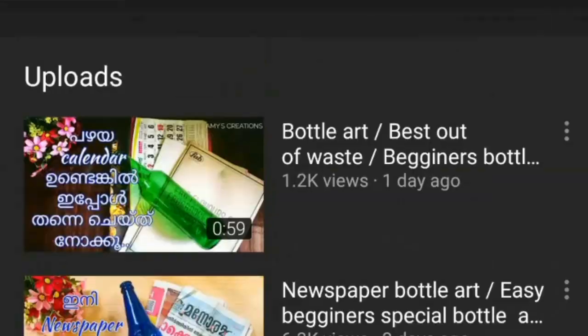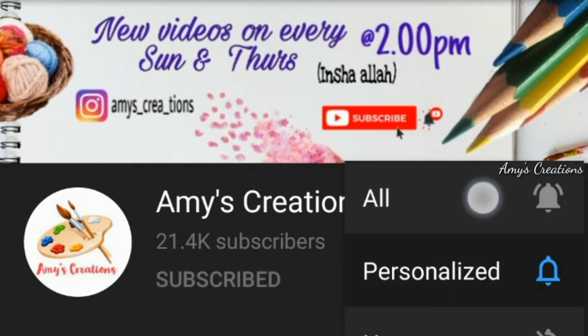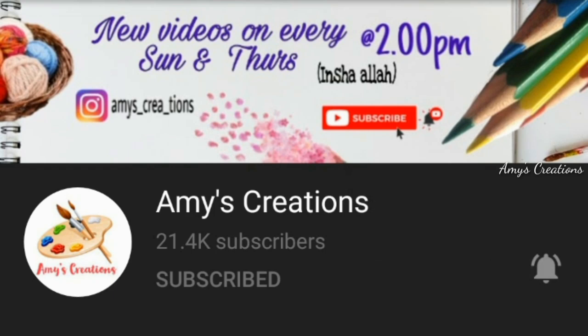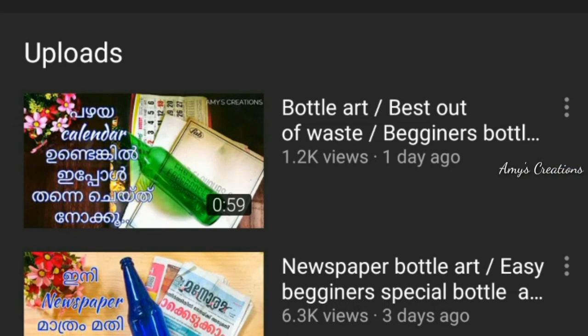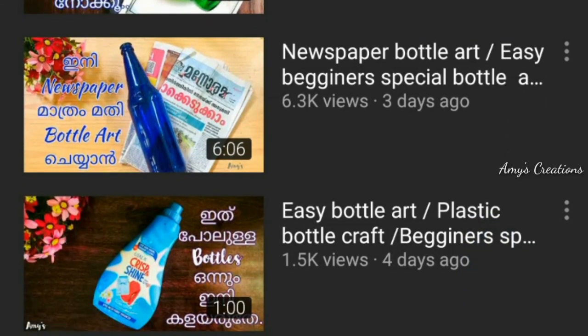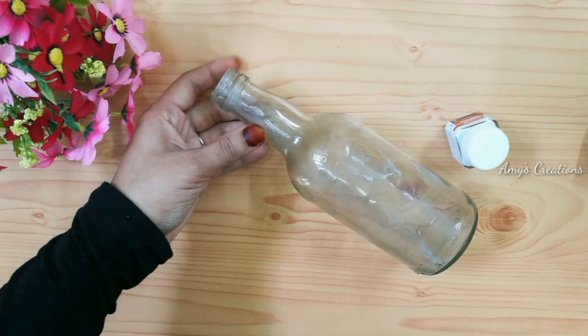Don't forget to subscribe to this channel and press the bell button. I will show you a video of a glass bottle.